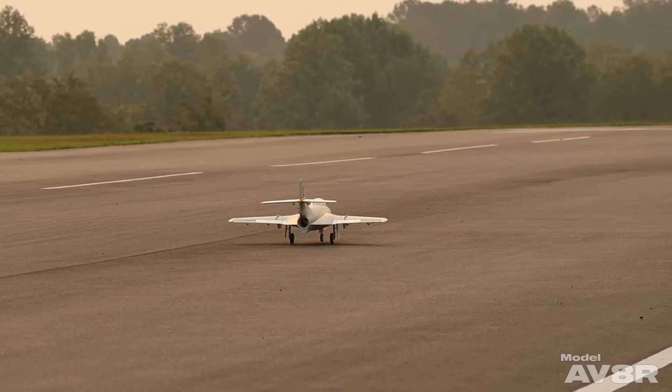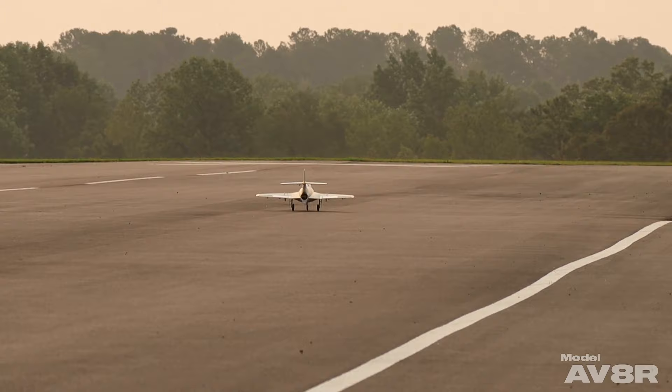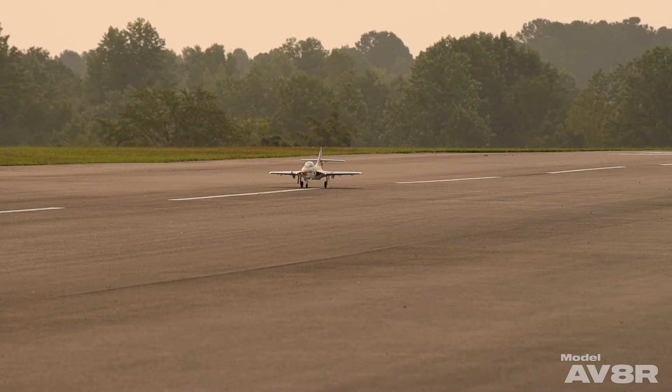This is basically my first attempt at a scale flight with the Cougar — just my idea of what one of these might look like at an air show, maybe Oshkosh or something like that, if there was actually a flying example out there. Who knows — maybe someday somebody will restore one and we'll get to see one of these at an air show again.